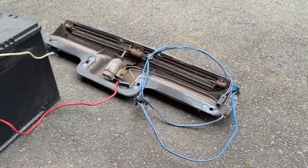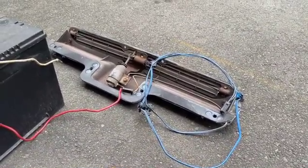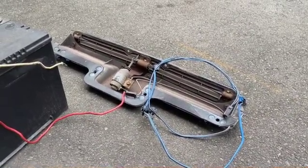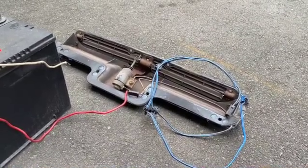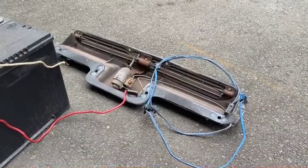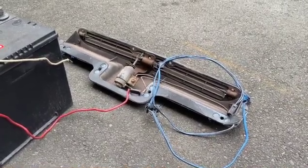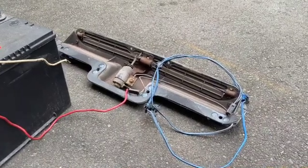Hey there YouTube. What we've got here is a 1973 to 1975 hood induction system for the Corvette. Now many of you may not even know about this, but it is actually a solenoid driven induction system. And what we're going to do here is put it up to the battery and show how it works.